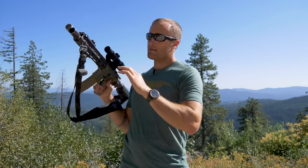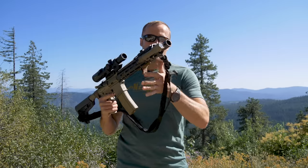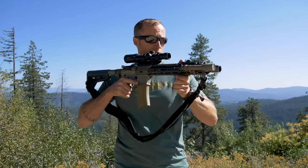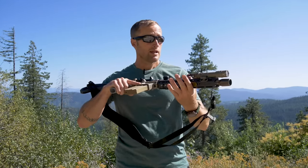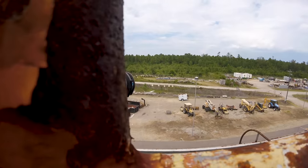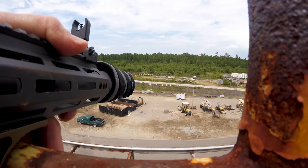And lastly, as I mentioned, it also serves as a barricade stop. While not super aggressive, it will definitely hold, especially when you load this into something, and it can aid in accuracy — being able to get down, push this against something, and create an even more stable position for shooting, especially at distance.